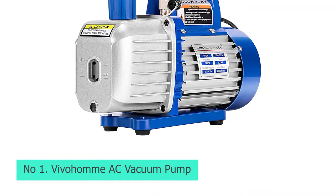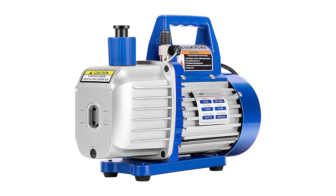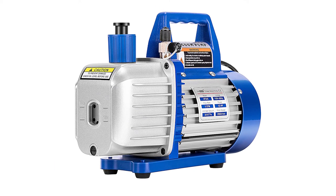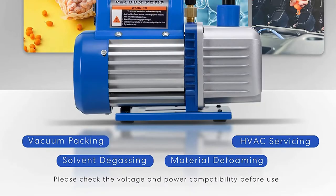Number 1: Vivohome AC Vacuum Pump. Vivohome is one of the smallest brands of tools and appliances, like an AC vacuum pump, that happens to be on the affordable side and makes for a great pick for users on a budget.